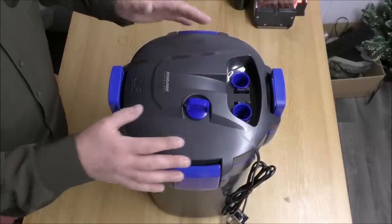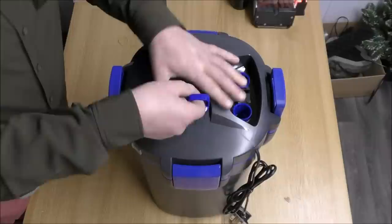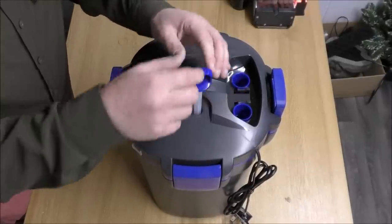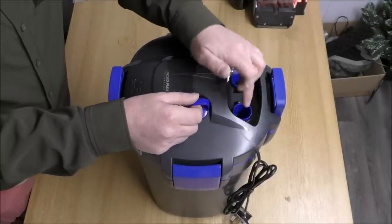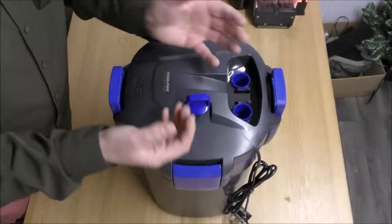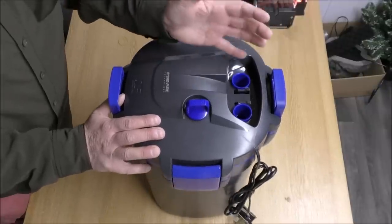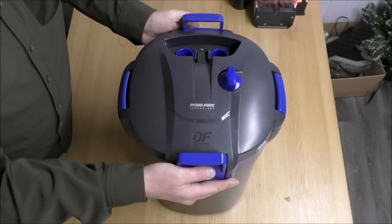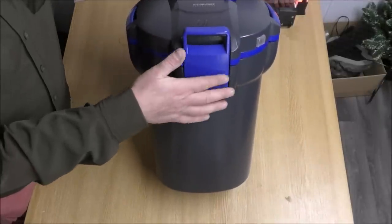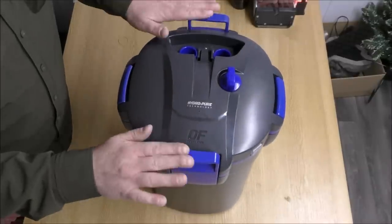At first glance, this looks pretty much like any other external filter, but the primer is really quite strong and it's got a huge rubbery paddle inside. When you press that up and down, you can actually feel the air coming out of there — it really does drag the air through, so it'll drag the water through to help it get primed. We've got a nice big inlet and outlet, so that's not going to restrict the flow. And two of the four clasps that keep the top on actually act as handles — they extend up, allowing you to lift it securely. That is a really nice touch.